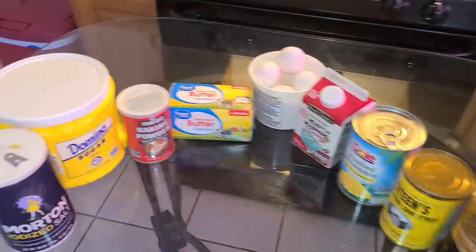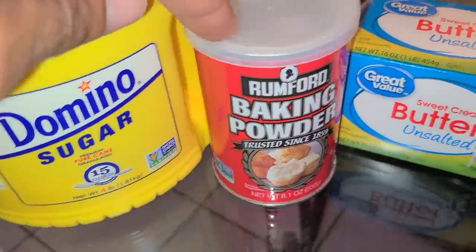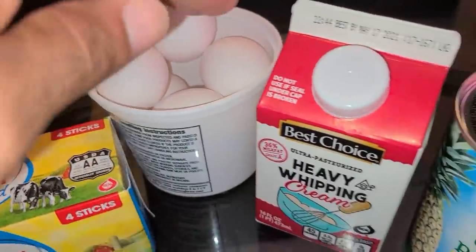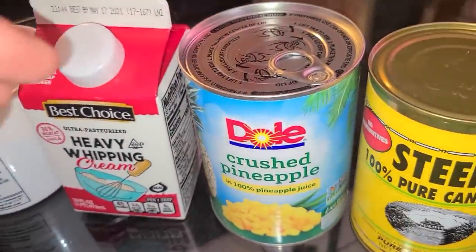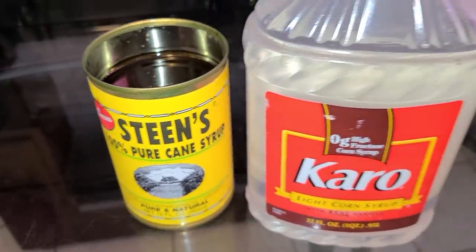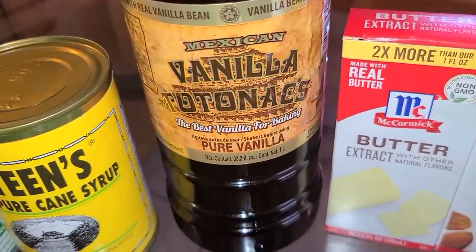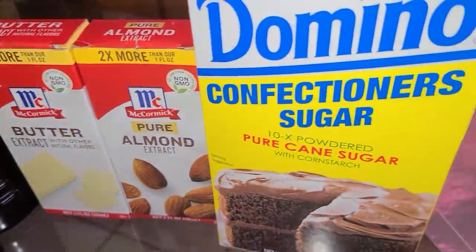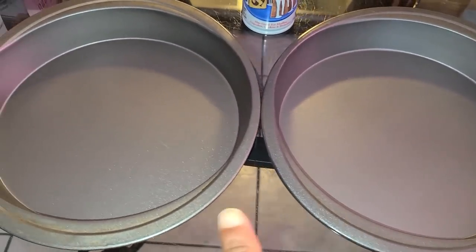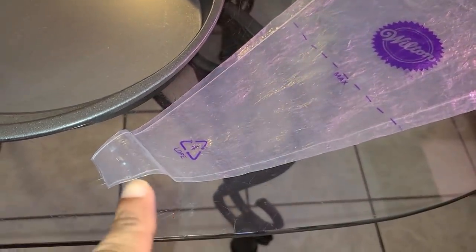Here's all what you'll need: all-purpose flour, salt, sugar, baking powder, unsalted butter slightly softened at room temperature, large eggs at room temperature, heavy whipping cream at room temperature, and crushed pineapple for the filling. You'll also need light corn syrup, vanilla extract, butter extract, almond extract, confectioners sugar, two nine-inch round cake pans, Baker's Joy nonstick baking spray, and a disposable piping bag with the tip cut off.